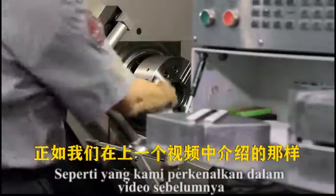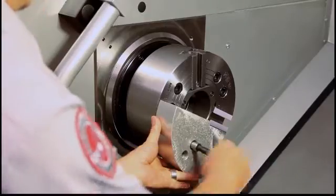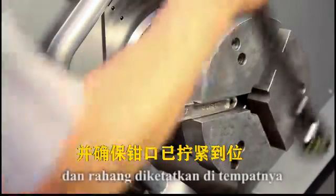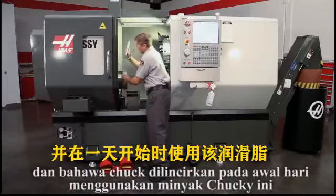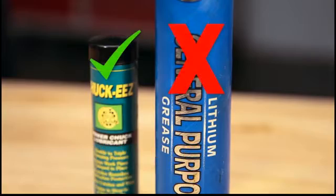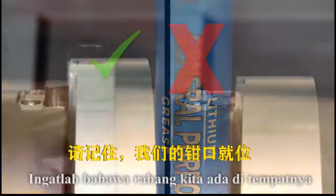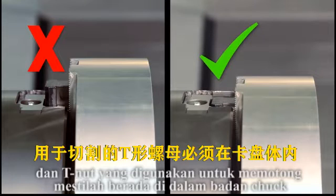As we covered in the previous video, we have ensured the jaws are clean before mounting, that the jaws are torqued in place, and that the chuck was lubricated at the beginning of the day using Chuck Ease grease. Remember, with our jaws in position for cutting, the T-nuts must be inside the chuck body.